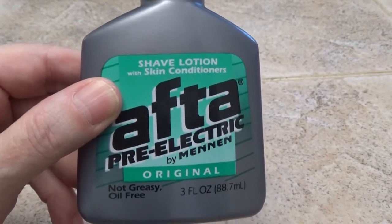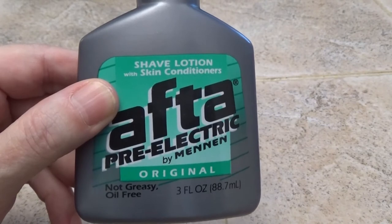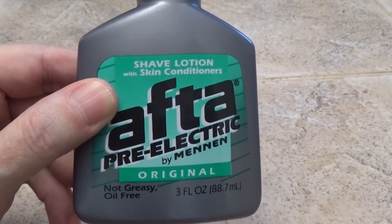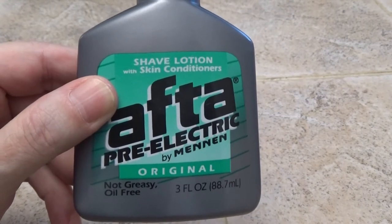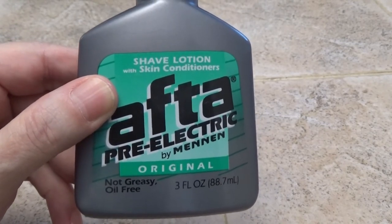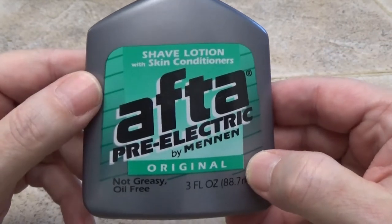With those other products, sometimes you have to wash your face three, four, or five times and it still doesn't get the oily grease off. It stays on your hands and on your face — it's an uncomfortable feeling. That's why I like this product so much.